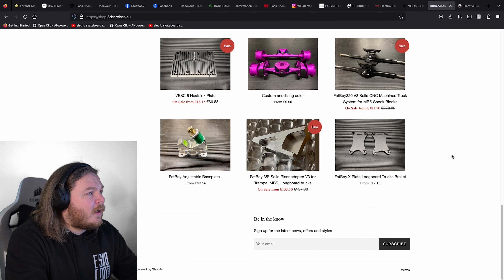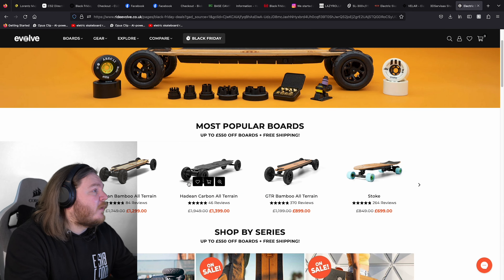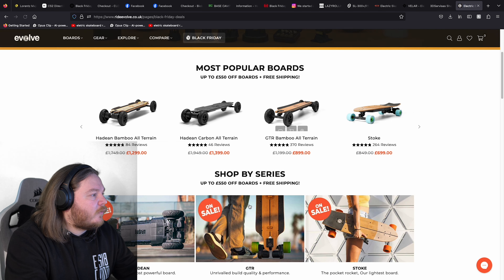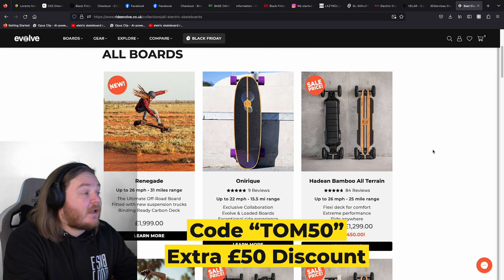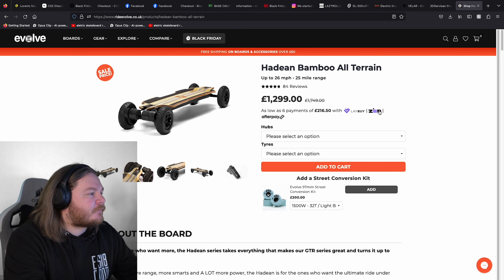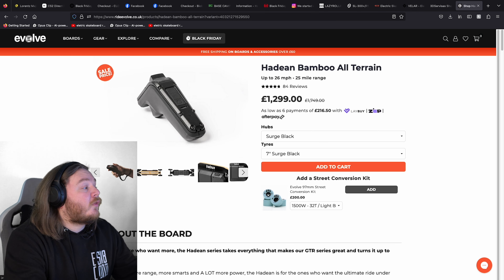And then finally, we have the guys at Evolve. All the range of boards are on sale. I don't think the Honorique is on sale — let's have a look — no, no discount for the Honorique. Renegade is new. I would personally say the best value for money at Evolve would be getting an Evolve Hadean bamboo version. I've got a discount for that as well, so it brings it back to about $1,250. That's a nice, good value there.